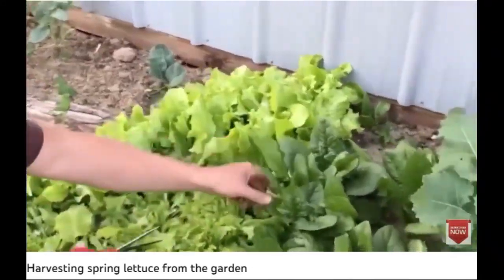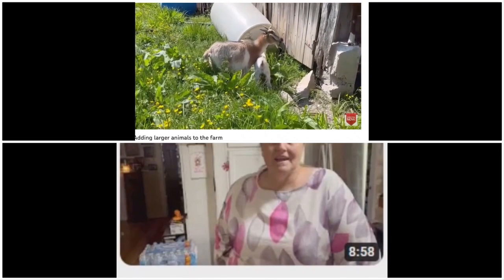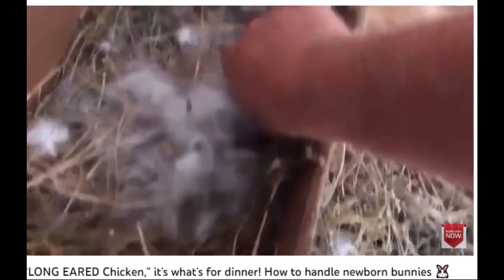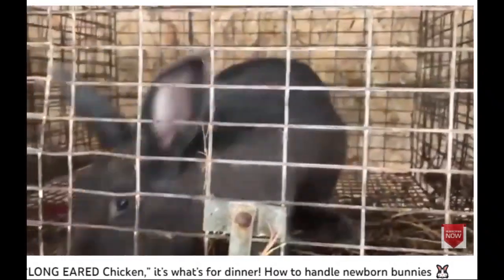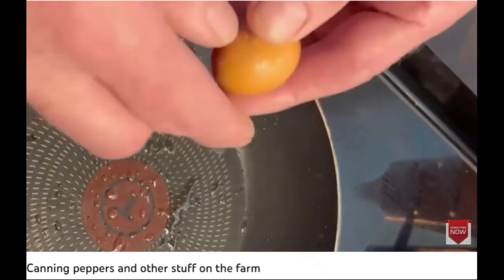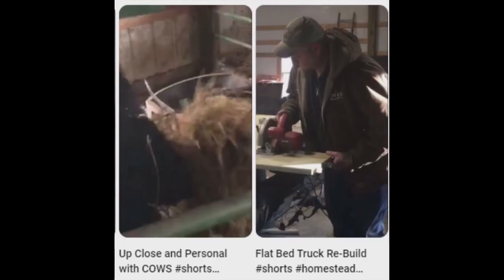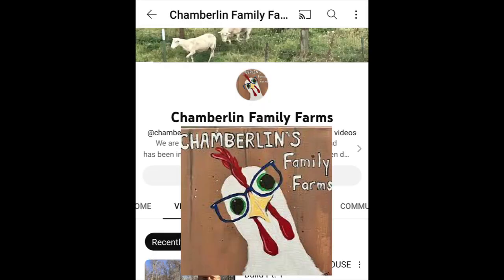Chamberlain Family Farms also grows rabbits and other livestock, little, big, and in between. There's one, two... I think seven, and they're all dark solid — we bred with two different bucks. You'll also get to see some great kitchen action. If you're feeling your way through off-grid farm life and curious how to make it work without deep pockets, check out Chamberlain Family Farms.